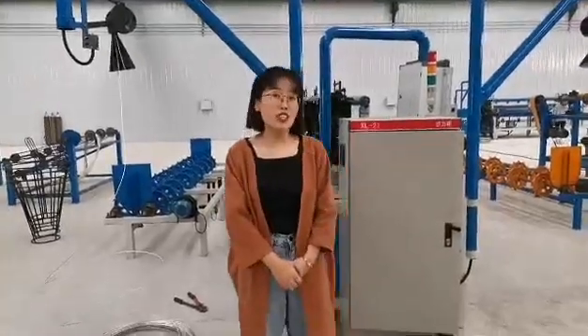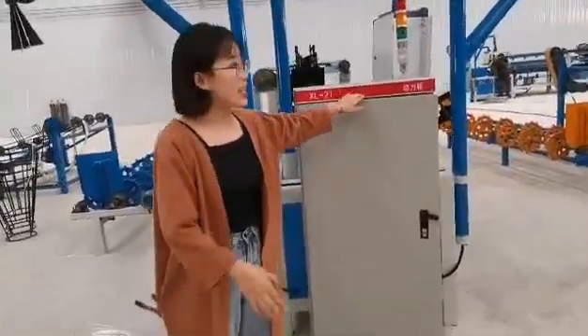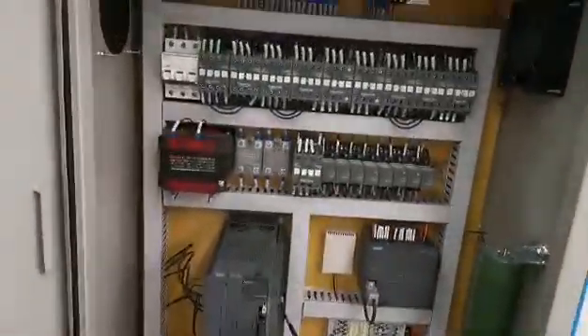This machine is all automatic. It only needs one person to operate. It's controlled by this PLC. Look at this PLC.